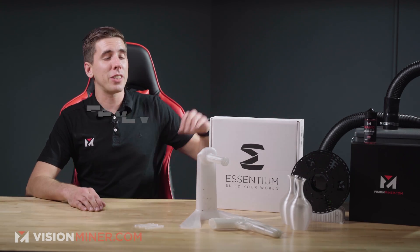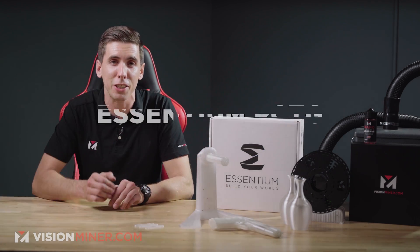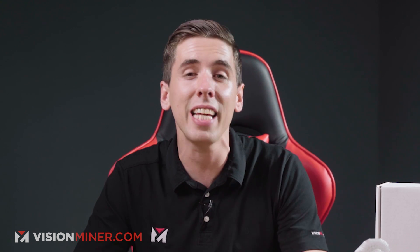Alright guys, today we're talking about Essentium PCTG — not PETG, PCTG. This is a new wonder material from Essentium. It's got isotropic strength, meaning the Z-axis adhesion is actually a tiny bit better than the X and Y, and this means you will not have to worry about any kind of layer adhesion issues.